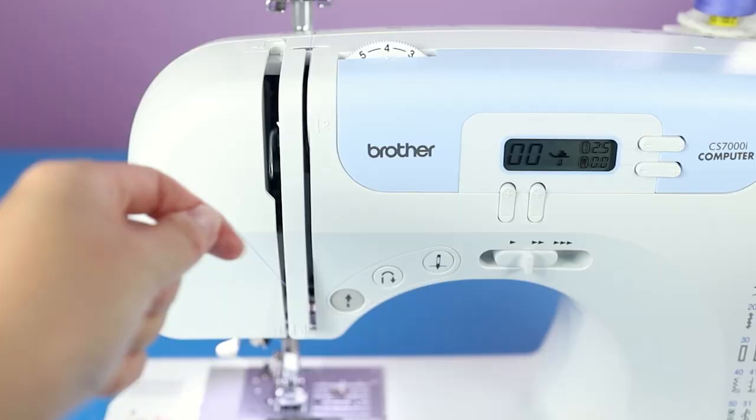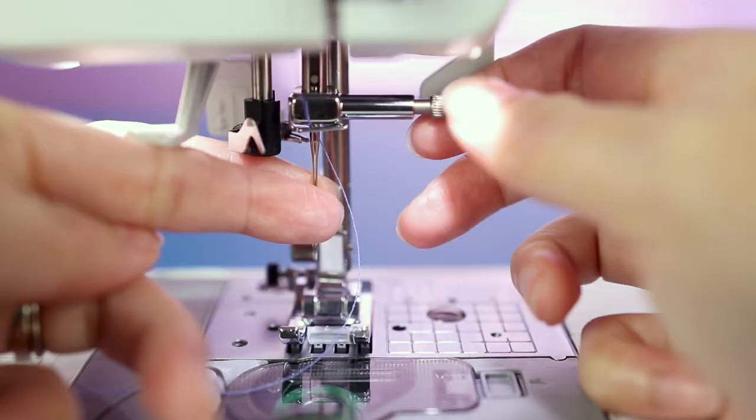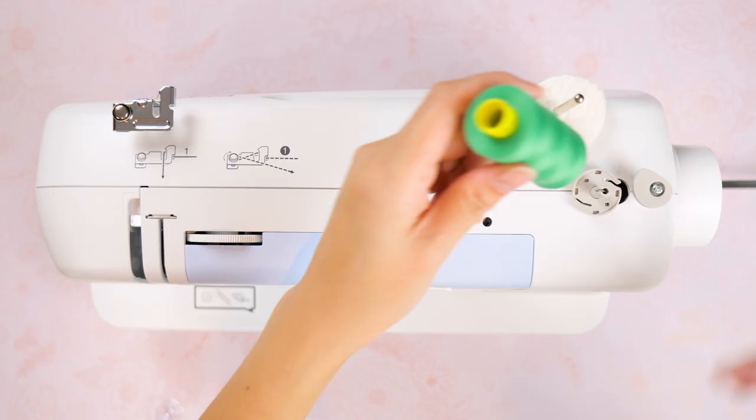Additionally, be sure your bobbin case and surrounding area are clean, and try re-threading the upper part of the machine if you're having issues with achieving quality stitches. You also might try changing out the needle to a fresh one.